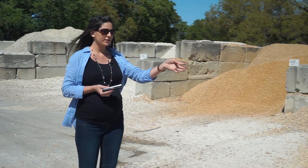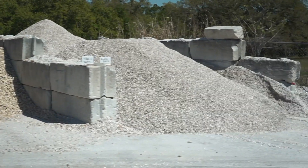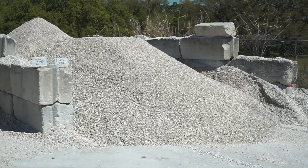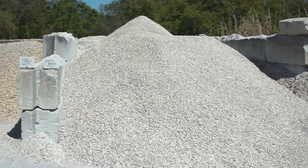Last but not least, we have our small shell, which is a half-inch crushed shell — great for landscapes in our Florida environment, as well as mulching and driveways.